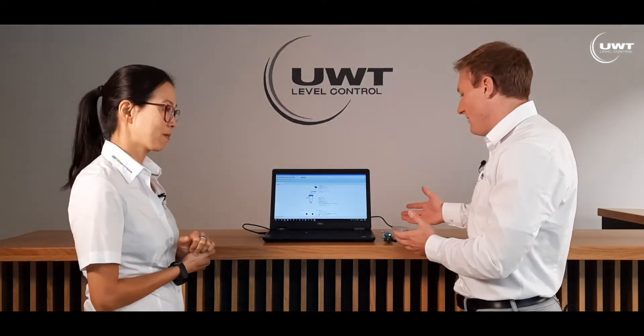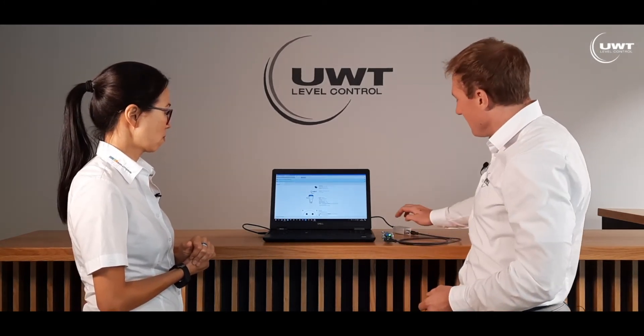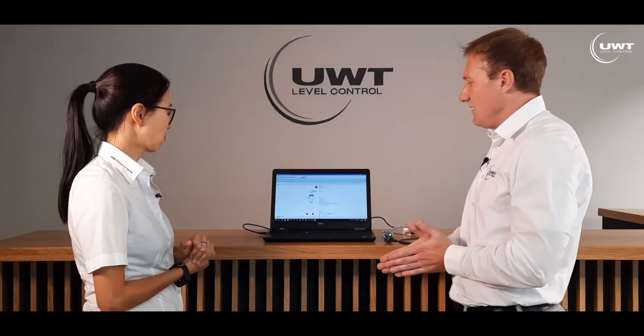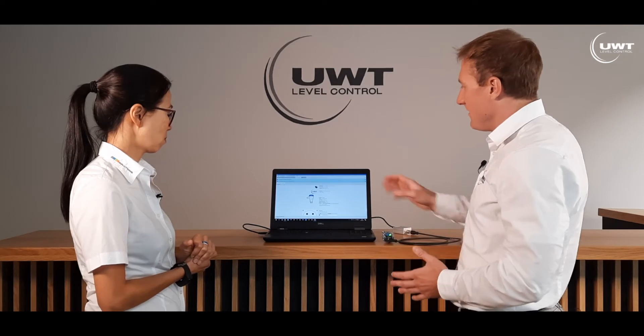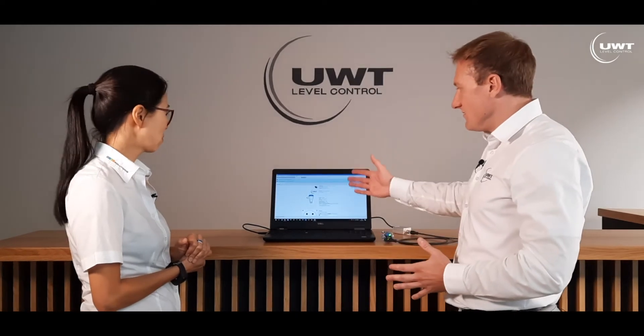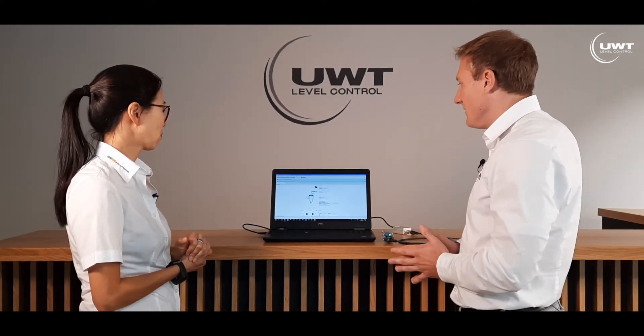Here we have a typical setup: we have an M12 connector connected to an IO-Link master, and the IO-Link master is connected by USB to our PC. Here we have our UWT IO device description — this is the software we are using, and with this software you can configure the sensor. That's exciting news! This is really game-changing for UWT.